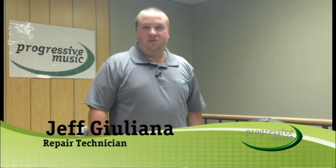Hi, I'm Jeff, the repair technician at Progressive Music. Today we're going to go over the do's and don'ts and daily maintenance of your trombone.